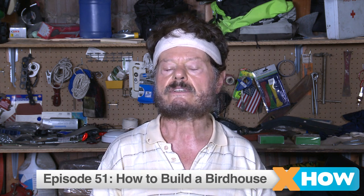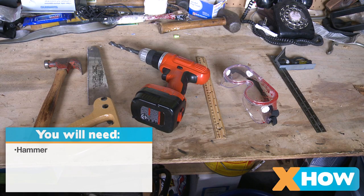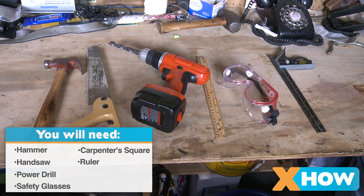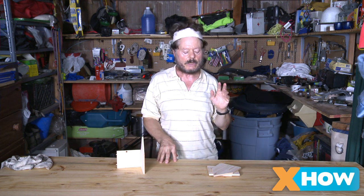Okay. So now let me tell you the list of tools that you're going to need to build a birdhouse: a hammer, a handsaw, a power drill, safety glasses, a carpenter's square, a ruler. Okay, oh, don't forget power drill — very important. So what we're going to do now is go to step one, which is we're going to make the cuts.